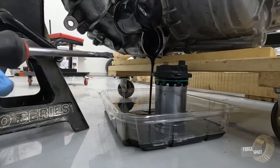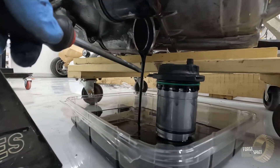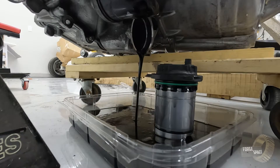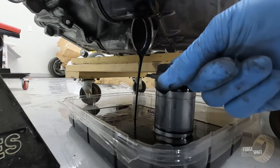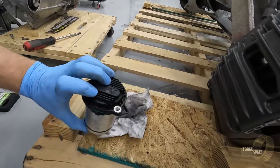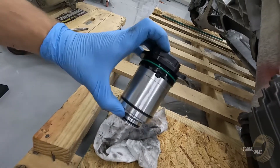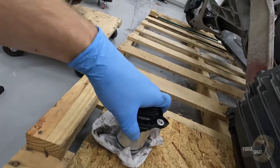Just as I thought — full of oil. It doesn't look too dirty at all; we don't see any shards or anything, so that's good. In case you were curious what the Tesla Model 3 oil pump looks like, there it is. Right in here you can see the gears for feeding the oil. We'll just let it sit here and drain out completely, then get it packed away.